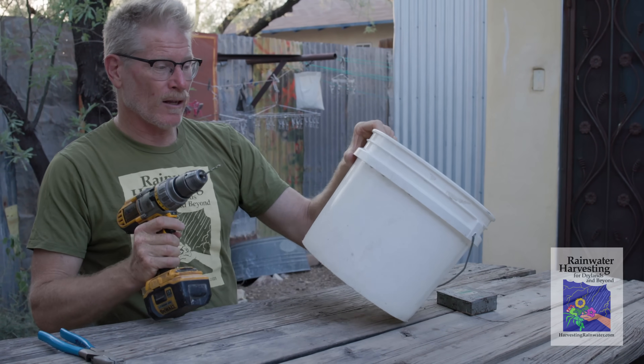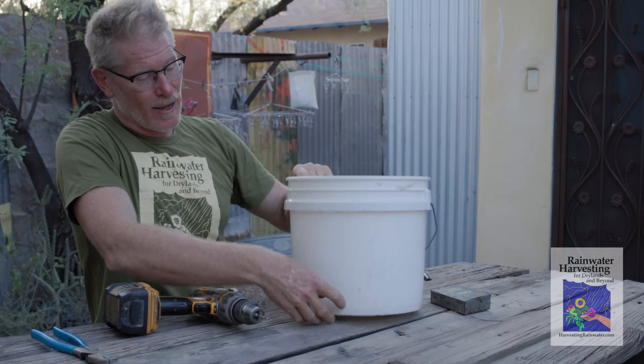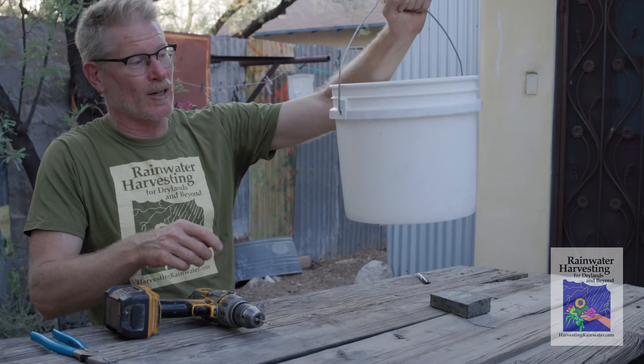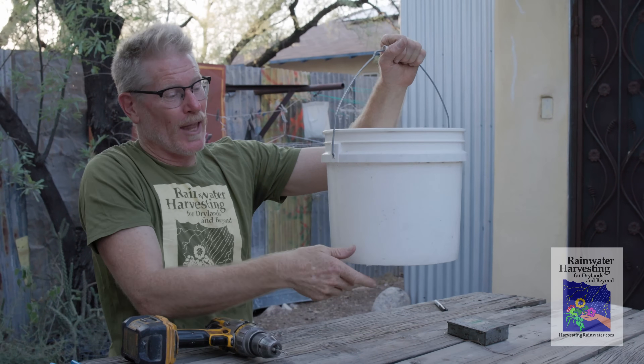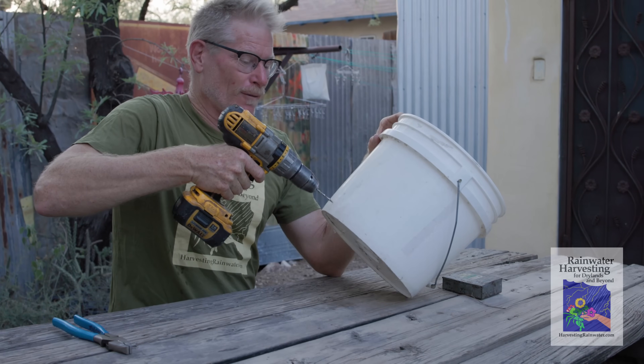With the drill, you've got your handle here — you want to make the hole here, not parallel with the handle. Because when you're carrying this, if you make the hole on the side away from you, the water running out won't get all over your leg. Whereas if you made it on the parallel side, it's going to pee on you. Here we go with the drilling of the hole.